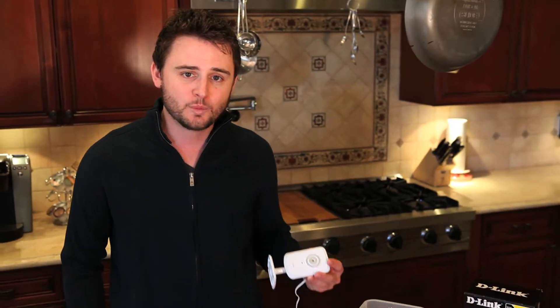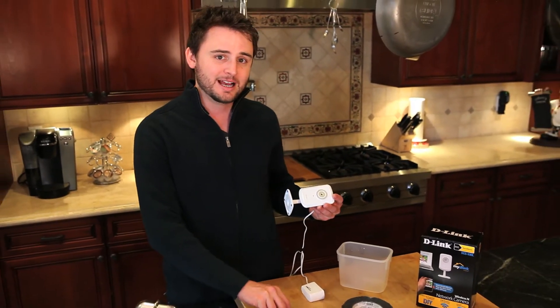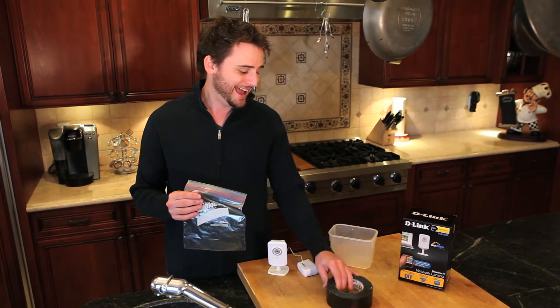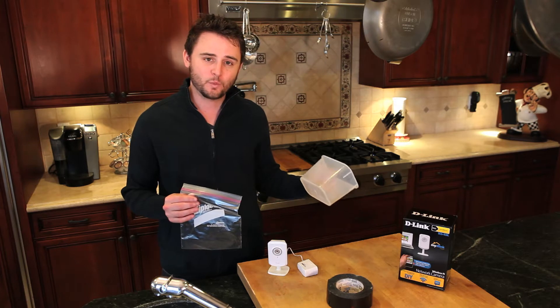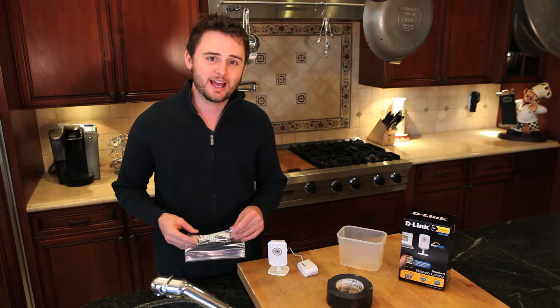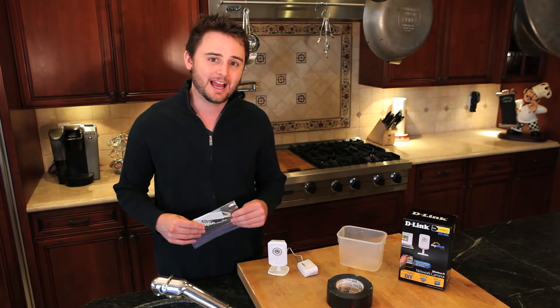Last time on 'Why Would You Do That' we tested the hotness of the boxy box. This time we want to see how cool is the DCS 930L. What we're going to do is take this camera, stick it into this bag, tape it off, stick it into a container, fill it with water, freeze it overnight, and see how the DCS 930L works when it's encased in ice.